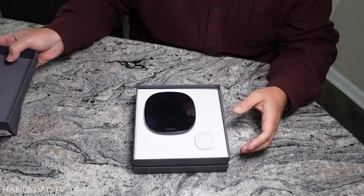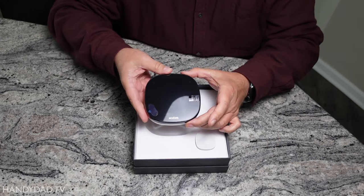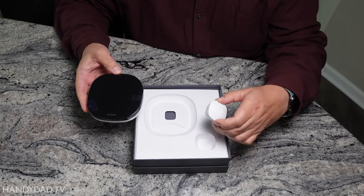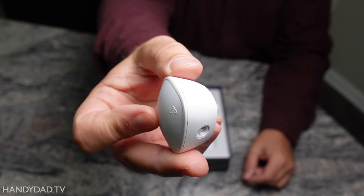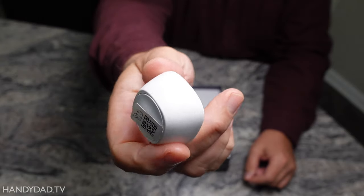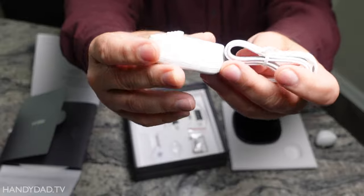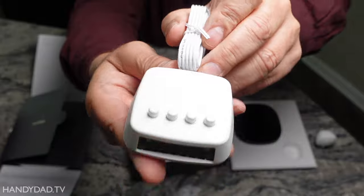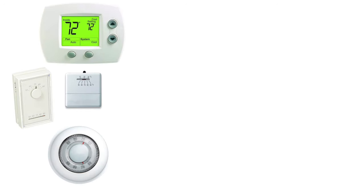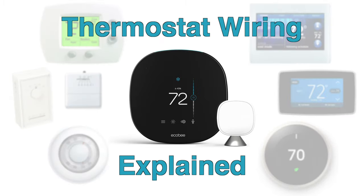One of my favorite features of the Ecobee is occupancy detection. Not only does the thermostat have a built-in occupancy sensor, the kit also comes with one remote smart sensor that can be placed in another room. With smart sensors, Ecobee will make sure you're comfortable in whatever room you're in. I also like that Ecobee comes with the power extender kit that let me install it even though my home didn't have a C wire. If you've never heard of a C wire, be sure to go watch my video called thermostat wiring explained.